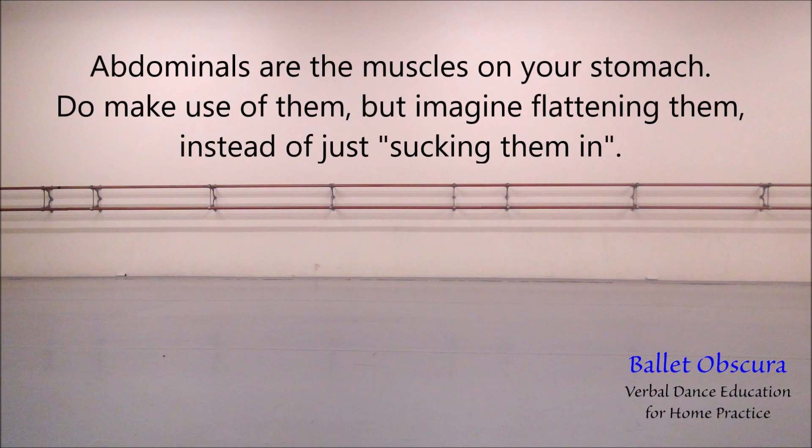The abdominals are the muscles on your stomach. Do make use of them, but imagine flattening them instead of just sucking them in.